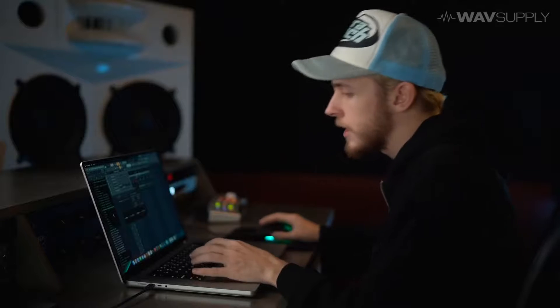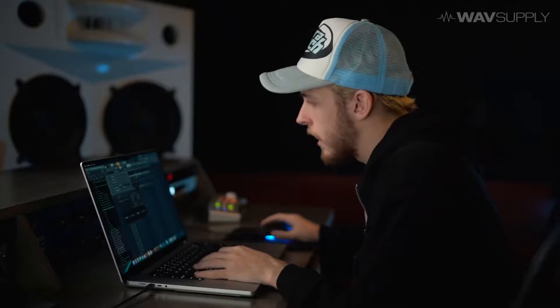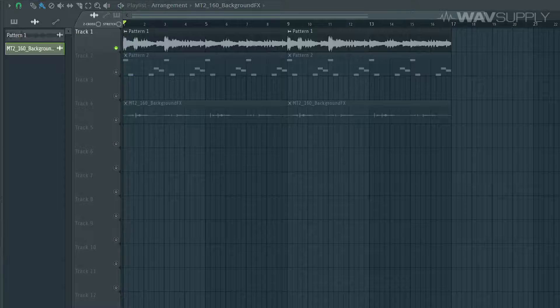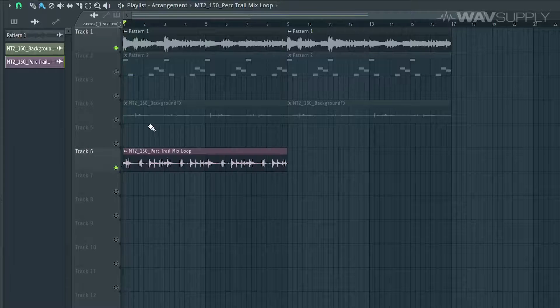I've got a bunch of percussion loops in this kit. So you can literally just have a loop playing on your playlist like this — just throw in a new little perk bounce — and you can just create an instant vibe.